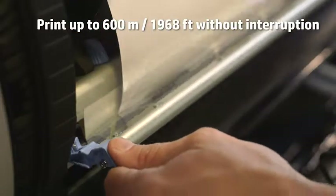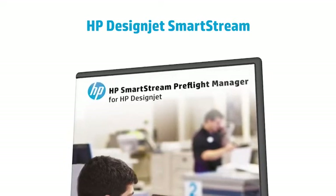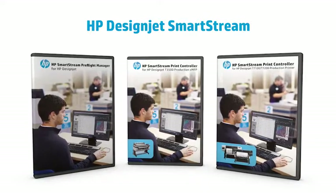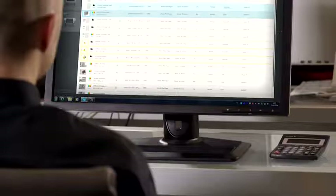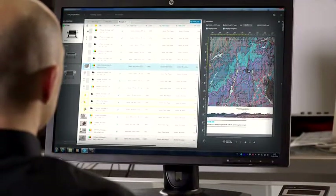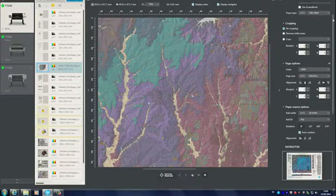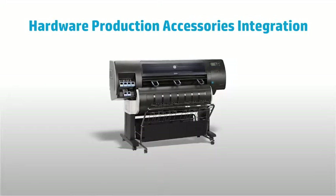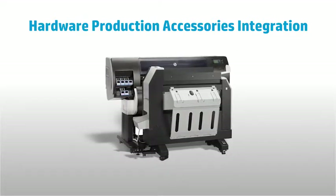If you want to boost your productivity and get a complete workflow solution, you can also install HP DesignJet SmartStream. This easy-to-run software will help you increase your productivity by cutting down job preparation time by 50%. Install optional hardware accessories like an online folder, an external stacker, or a scanner.